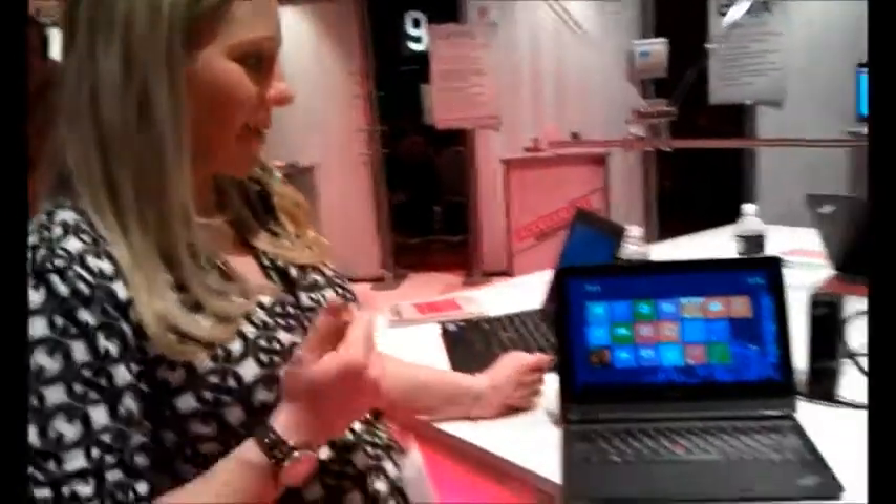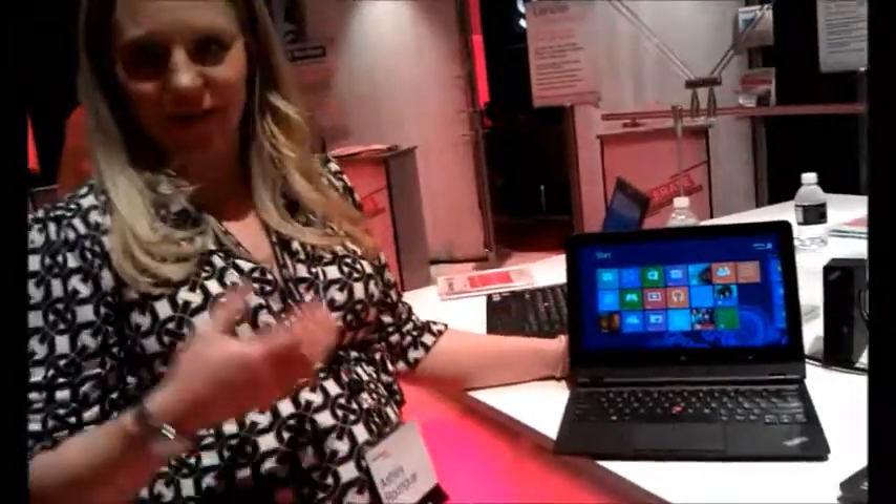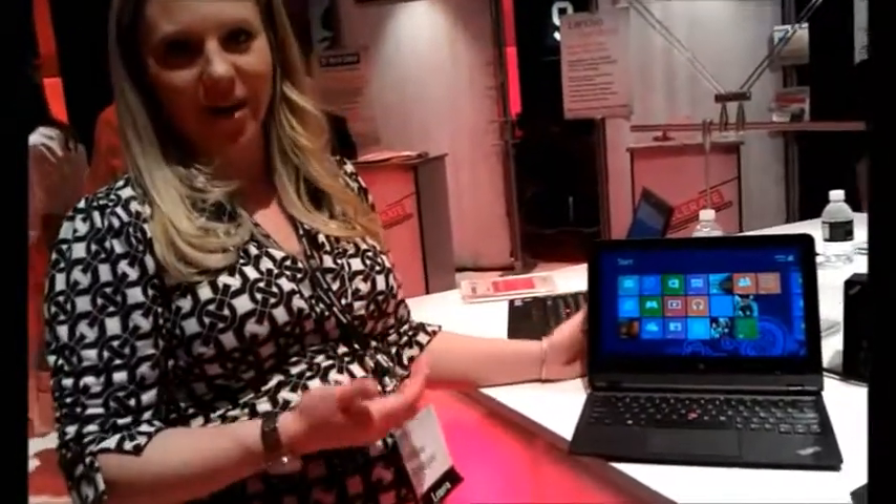This is the ThinkPad Helix, which is a really exciting ThinkPad because it comes from the convertibles line. What that means is it actually has the capabilities of an Ultrabook and a tablet in one device.